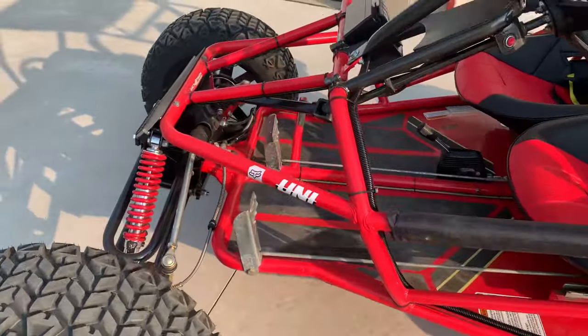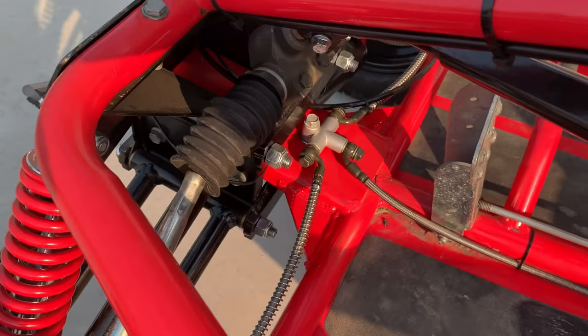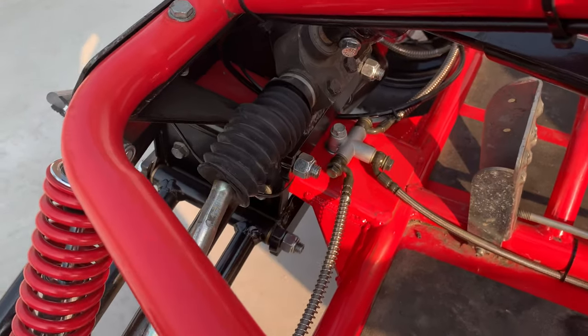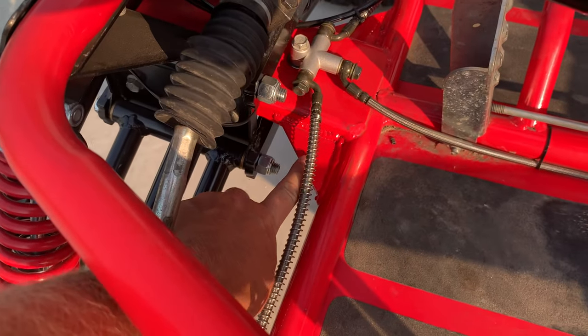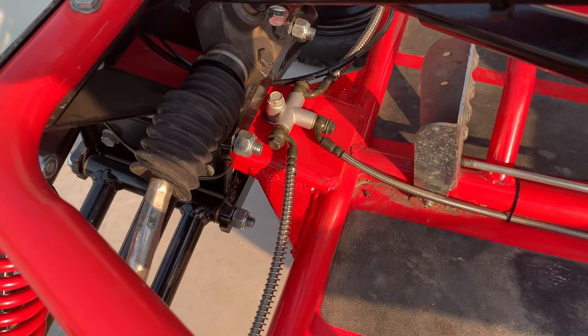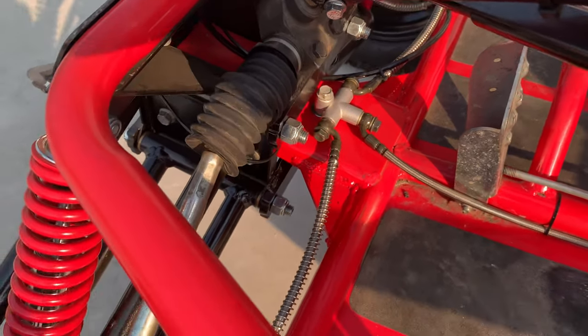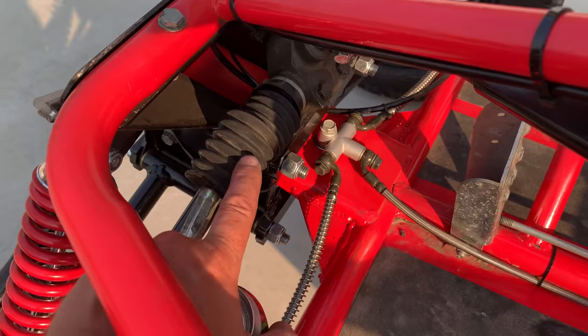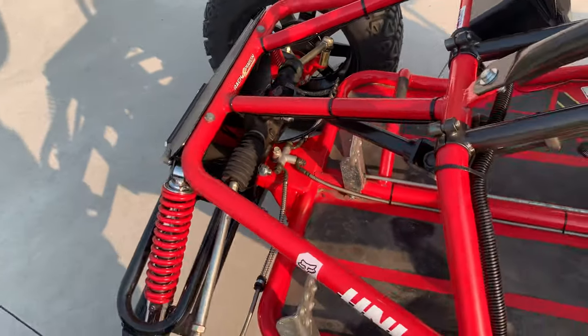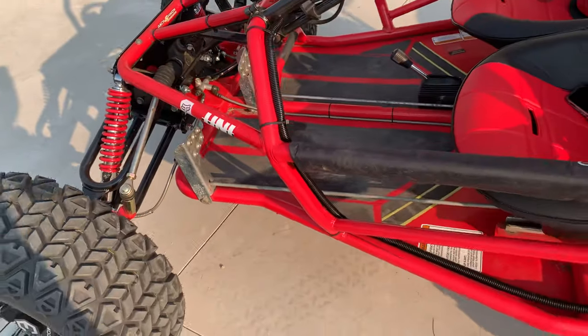We reinforced the bulkhead along with the neck of the front of the go-kart, which is prone to breaking off. We also did a mod on the steering as well, adding a few teeth on each side.